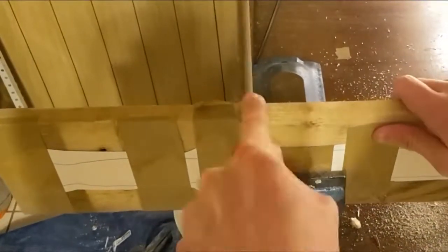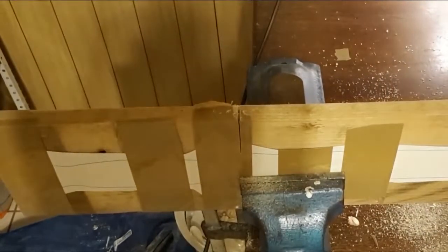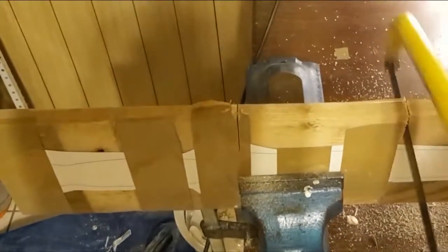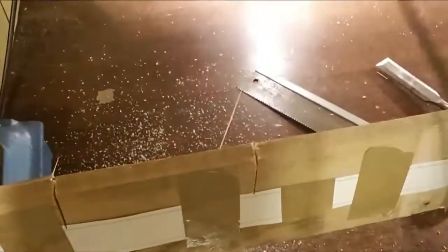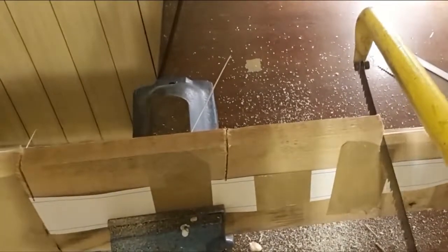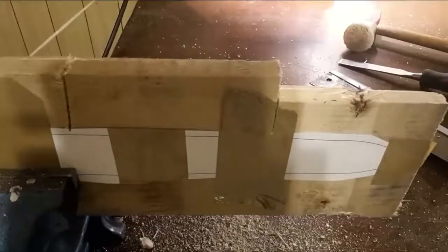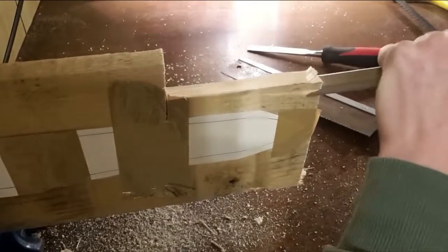Now if you have a good coping saw you can just saw the whole thing out, but today we are going to do something different. First you will have to saw slots into the plank which barely touch the lines. Then use the grain of the wood to remove big chunks of the plank with just a chisel.